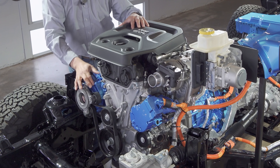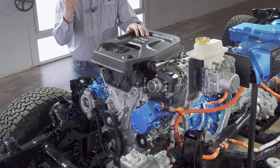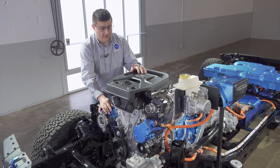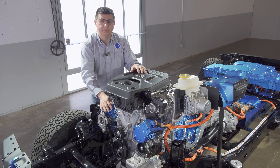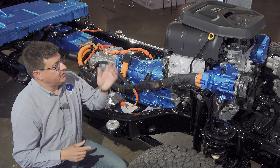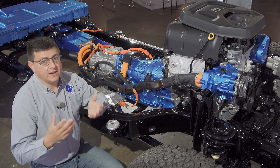There's also an electric air conditioning compressor on the other side, and behind the engine there's an electric heater unit. Not only can this cool the cabin in electric mode, it can also heat the cabin in electric mode. That makes this a little different from some other plug-in hybrids that have to start the gasoline engine just to heat the cabin.